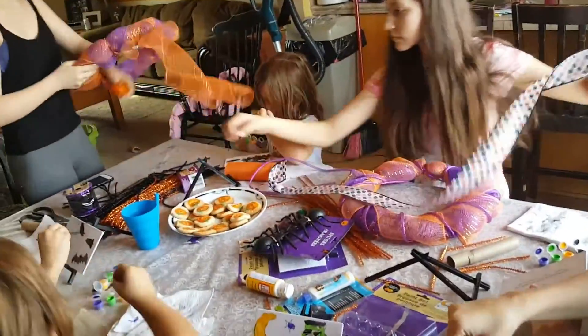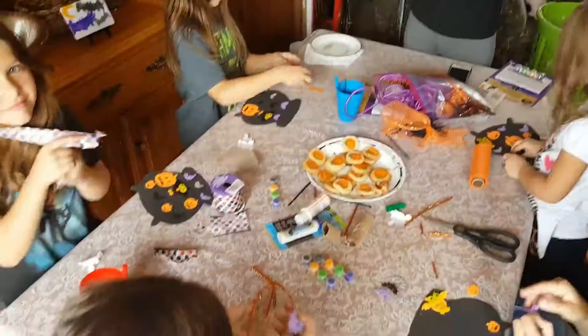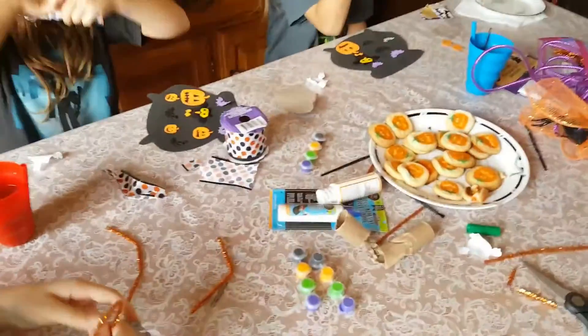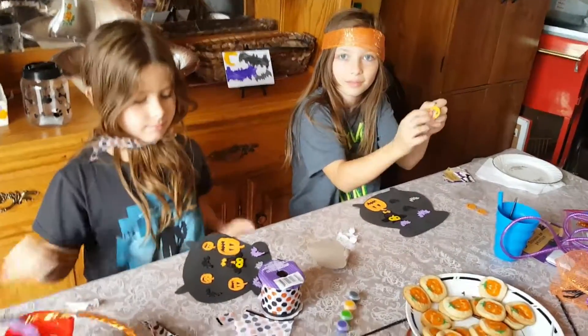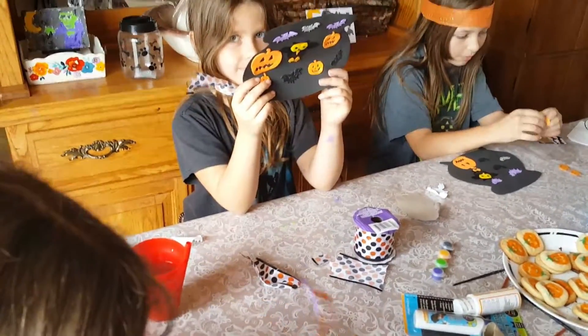So they're just plugging away, working. You guys having fun? Now they're working on some little felt cauldrons with Halloween stickers. Ireland's got a sticker pumpkin — oh no, it ripped. Good job! Do you want to put a handle on it?